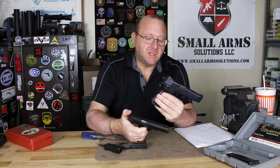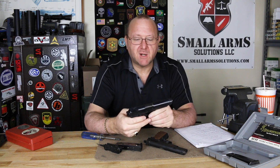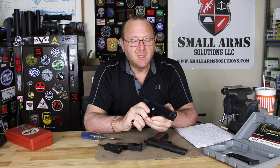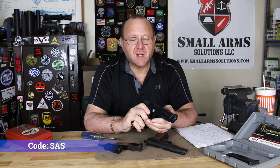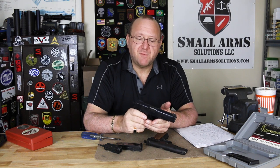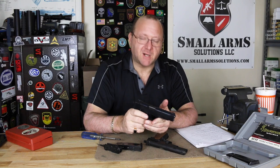We did enjoy this. We were shooting at our steel challenge targets, so if you guys are interested in getting any steel targets to shoot at, we do have a code for the challenge targets — SAS — you can save 10% on any steel targets you want. We do hope you guys enjoyed this video. If you do, please click like, please subscribe, and even better, share.